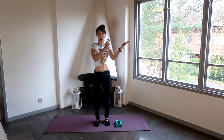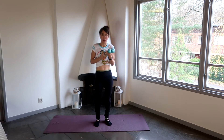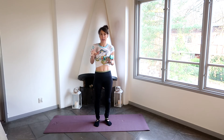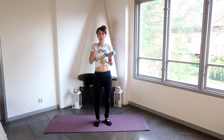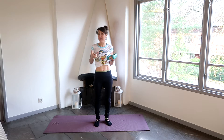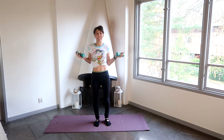Hi guys and welcome back to another Pilates class. Today we're going to be working our arms. Now all these exercises can be done without weights. I will be using one kilogram weights, though I actually think this is probably a little bit too heavy. I probably recommend sort of half a kilo. If you don't have any weights you can also use maybe a couple of tins of tomatoes. Otherwise just do all the exercises without weights — you'll still feel it working and it will still tone your arms, which is obviously what we're here to do today.